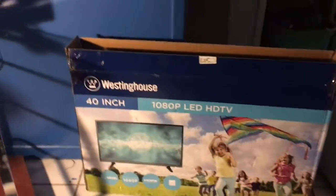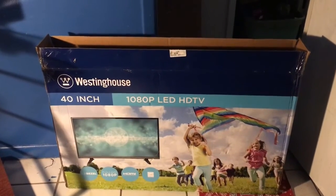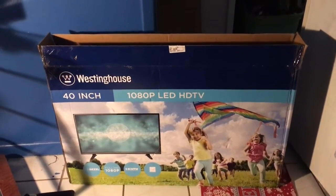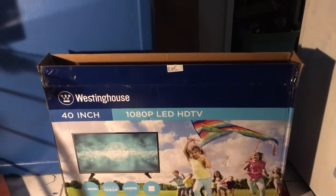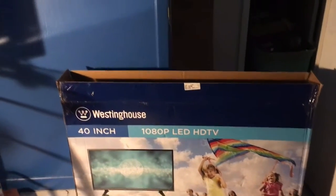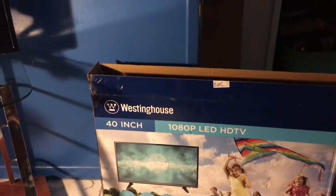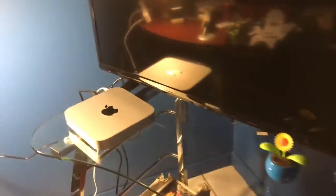With the Mac Mini, you do need to purchase your own keyboard, mouse, and monitor. For the monitor, I went with the Westinghouse 40-inch — it's just a very cheap TV and I ended up paying about $150 for it. My wireless keyboard was about $20. So right now I'm at $670, compared to the almost $1,800 for the 27-inch iMac.